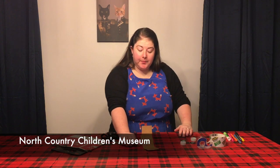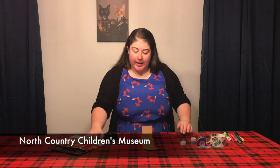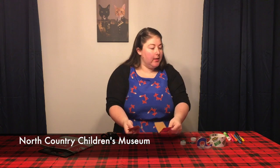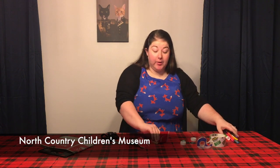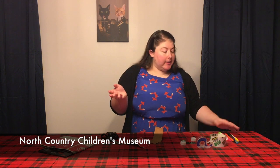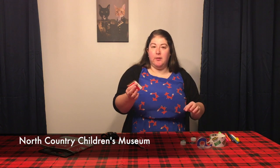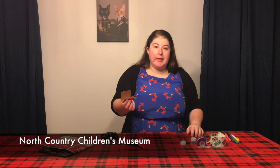Now that you're done cutting, you can decorate. I already used some decorative cardboard — my cardboard is red. If you want to decorate, that's totally fine. You can use markers, crayons, or colored pencils. You don't want anything that's going to stick up though, because that will change the way the instrument sounds.